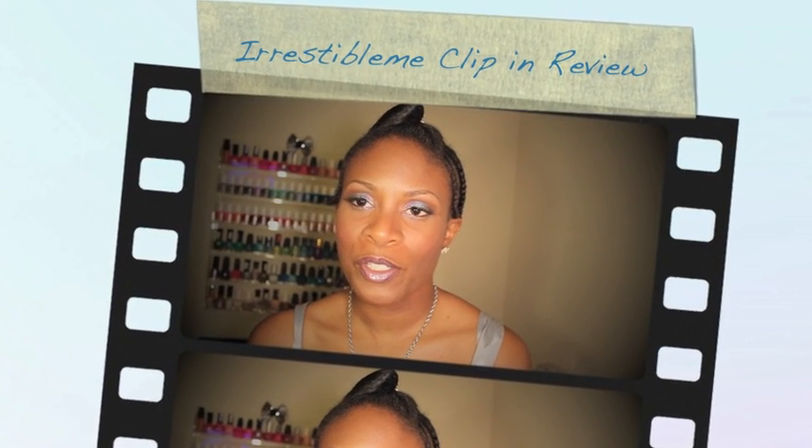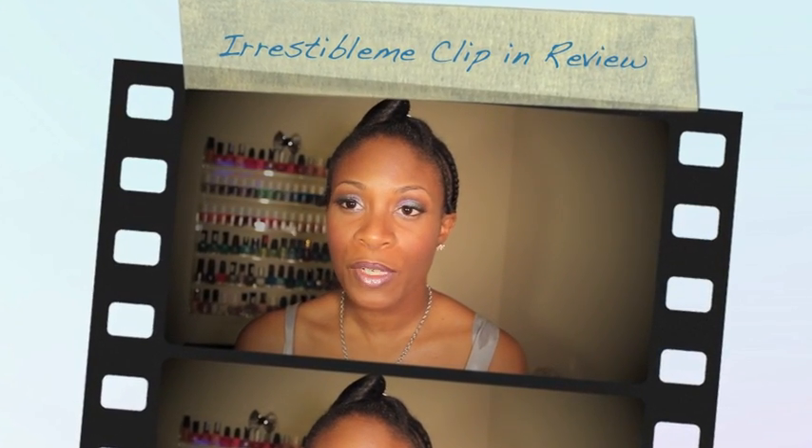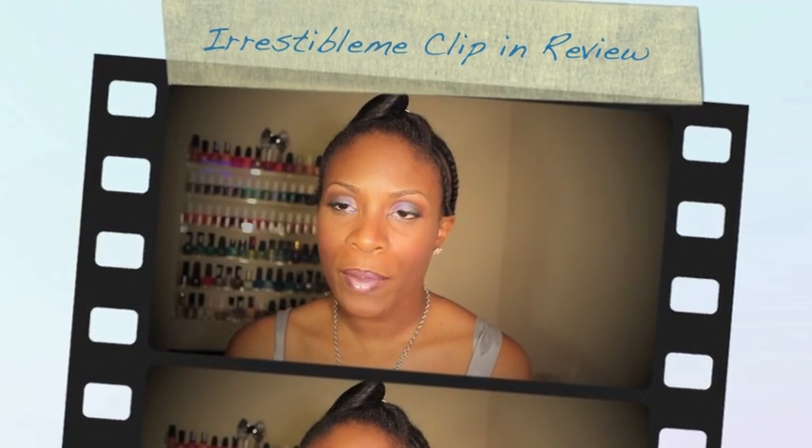Hello my darling divas, it's your girl Jazzy Jujubee82. I hope by the time this video reaches you, you all are blessed and in the best spirits. I'm coming to you today with a tutorial.